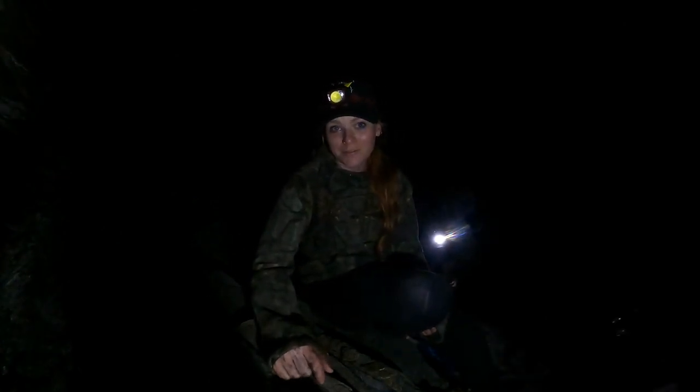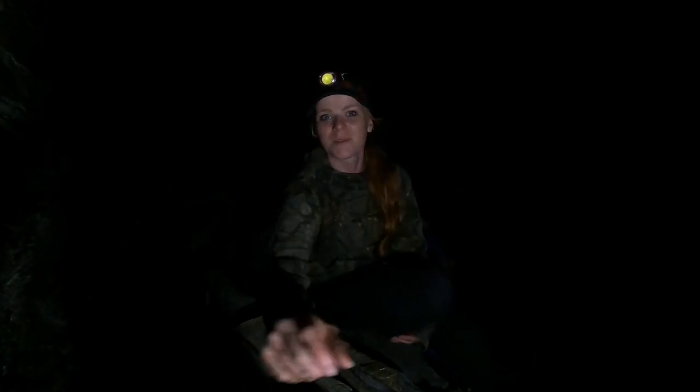We might catch some more fish, we might not. We'll see. I'll update you on it — see you soon.